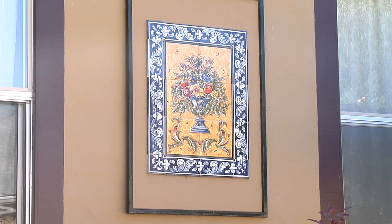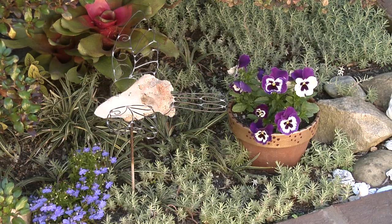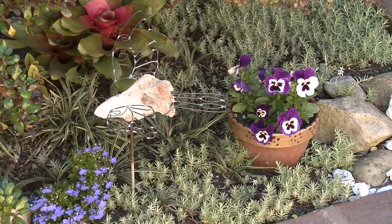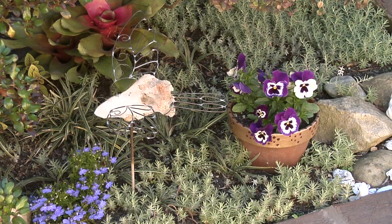Over here we have a bird with a piece of quartz in it. It was originally a gazing globe in the middle but the gazing globe broke — I don't have good luck with those near the driveway. But I put the bird there and I think it fits in nicely. It's very subtle and sort of hidden so you don't see it right away.